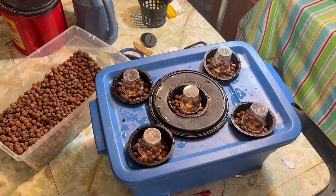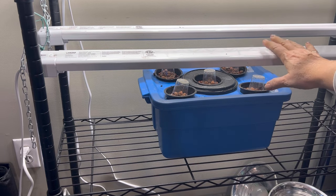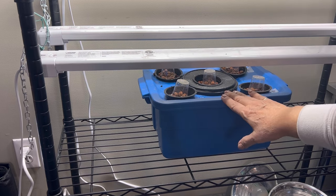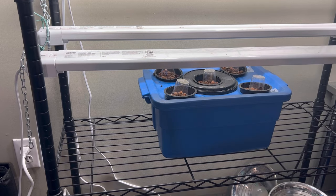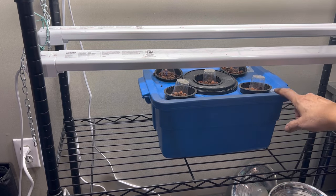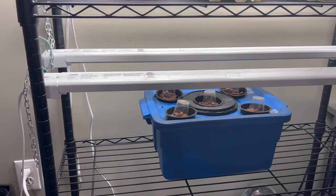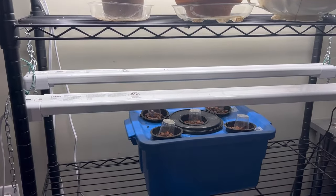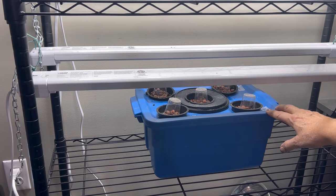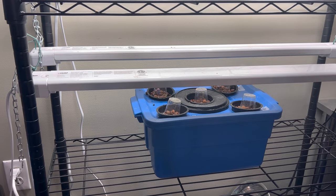Okay, so we're ready to put this under the lights. For now I'm just going to set them under these two LED lights that I have set up on my shelving system here. Once these get sprouted and I transfer the plants into the containers in the Kratky method they will go inside my grow tent, but for now this is just a good place to keep an eye on them. I will be running these lights on a timer — 16 hours on, 8 hours off. For now these really don't need any light to germinate, so I'm just going to leave them for a few days and once I see those seeds starting to germinate I will get these lights on the timer system as well.